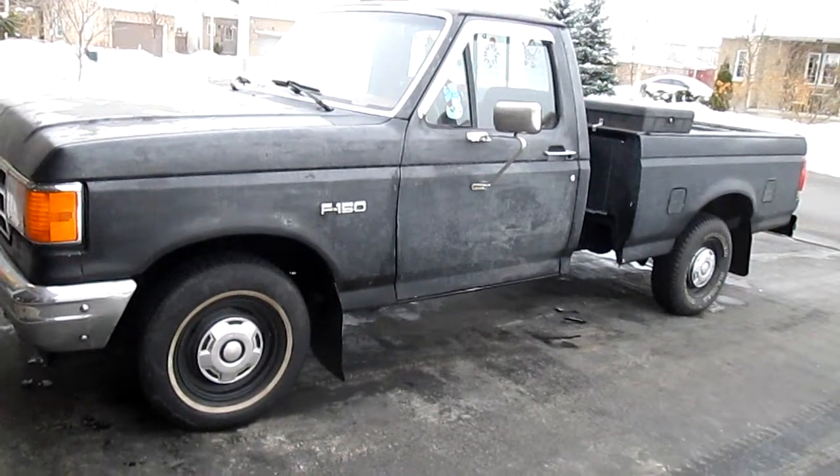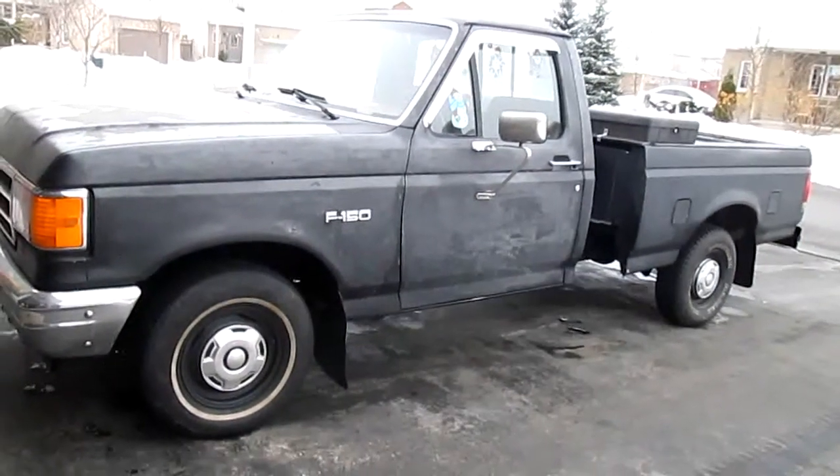The '89 F-150 is due for an oil change, so I'm going to cold start it, go for a little drive with it to warm it up, and then I'm going to change the oil.